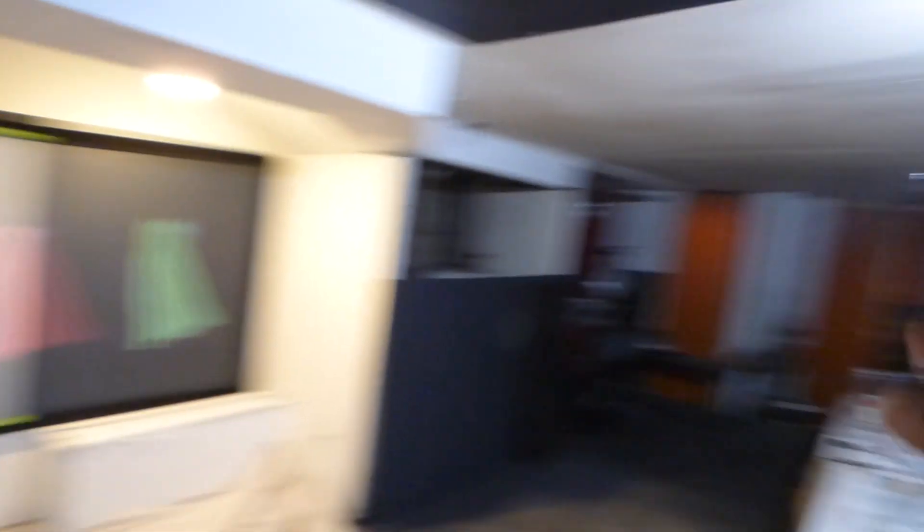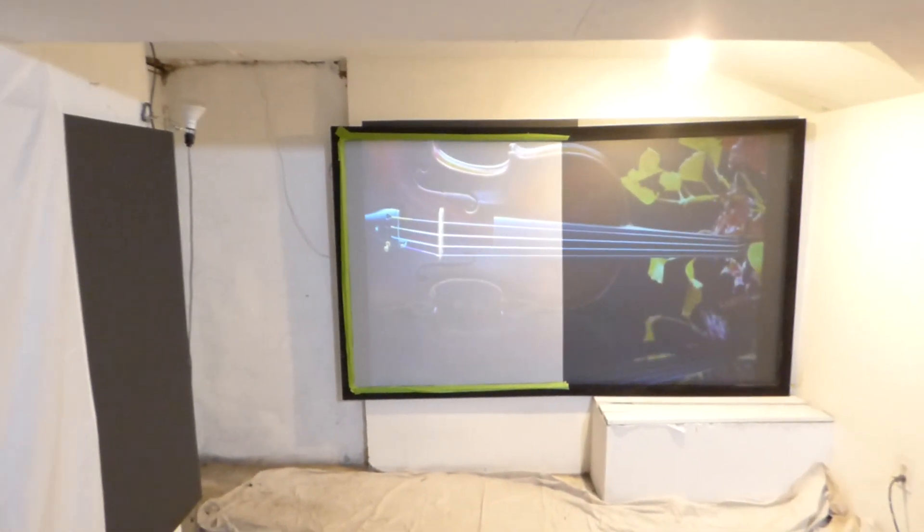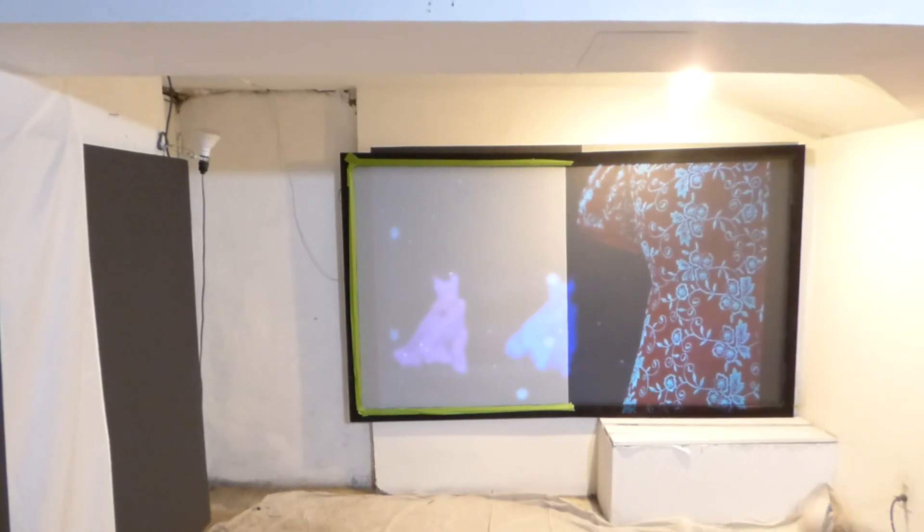Not all lights are on — we just have lights here and lights here. That's it. Everything else is off. The majority of the light is on our side of the screen.